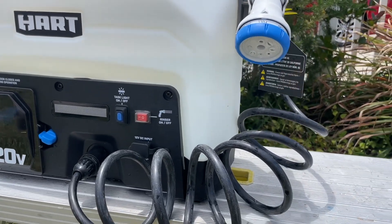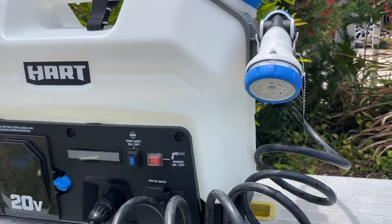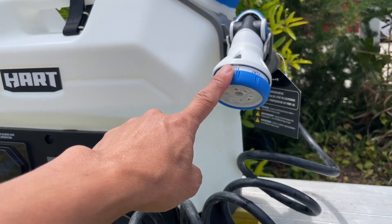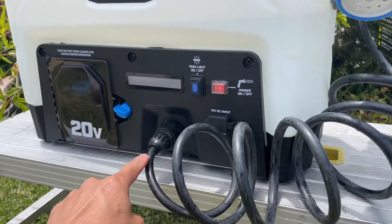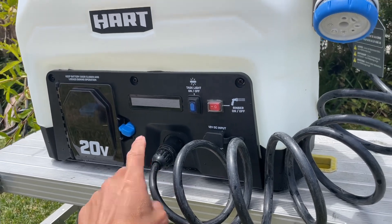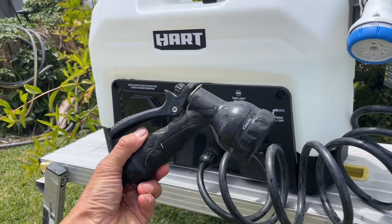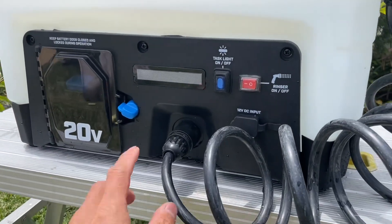What I wanted to cover today is I was slightly disappointed with the pressure this thing produced with the included head. I do have a Water Port, and I was able to use the Water Port hose and nozzle on the Hertz — it's completely compatible, same fitting.